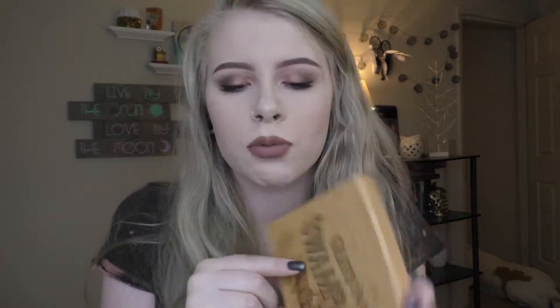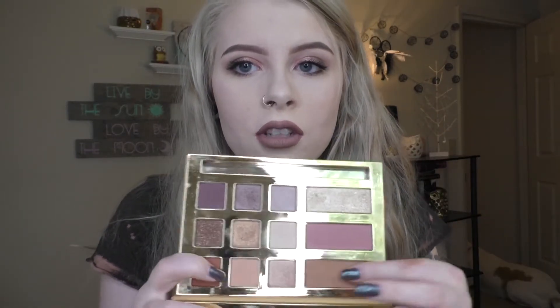This is my last eyeshadow palette that I have that's high-end — the Tarte Graveyard Girl Swamp Queen palette. I don't know why everyone was giving this palette such crap. I thought it was a good palette. I love the highlighter in this even though it's kind of chunky. Even though the shade has a lot of glitter fallout, these palettes blend so easily and so well. I don't know why everyone was giving it such crap. I've never used that bronzer shade because it's way too orange and red for me, but I have used the blush and it's nice and pigmented, and I love the highlighter as a highlighter shade.